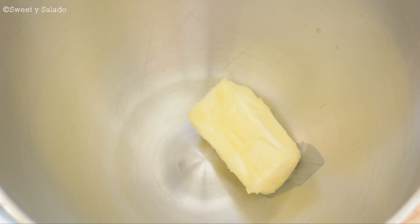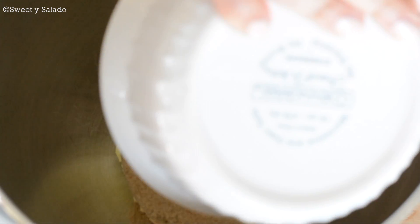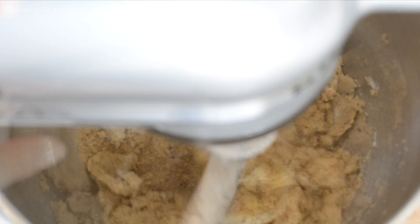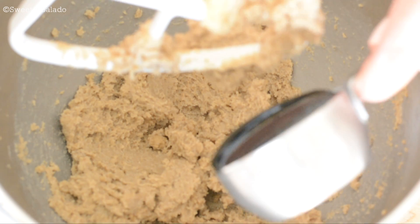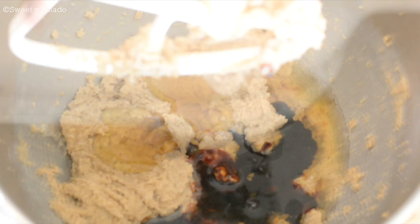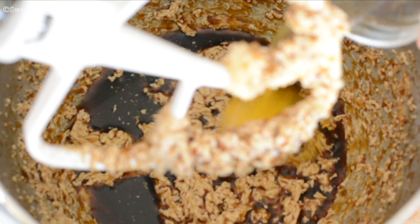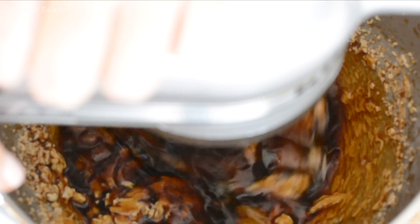Then in a separate bowl we're gonna add unsalted butter at room temperature and brown sugar. We're gonna beat this really well, and now we're gonna add molasses — which you can find at most grocery stores here in the US — and also water. We're gonna mix again, then add one large egg. You can do this by hand or with a handheld mixer; you don't have to use a stand mixer like I am.